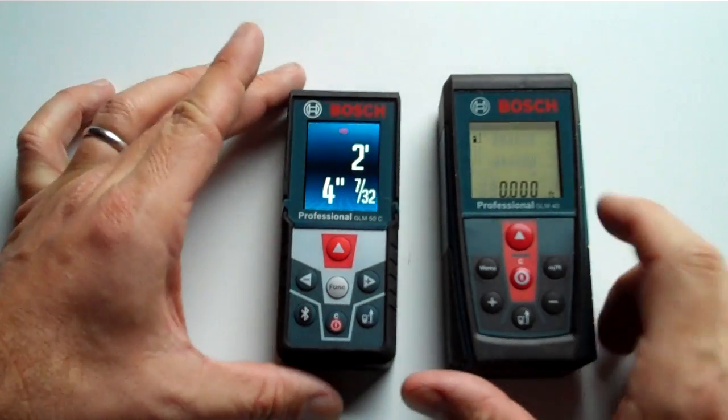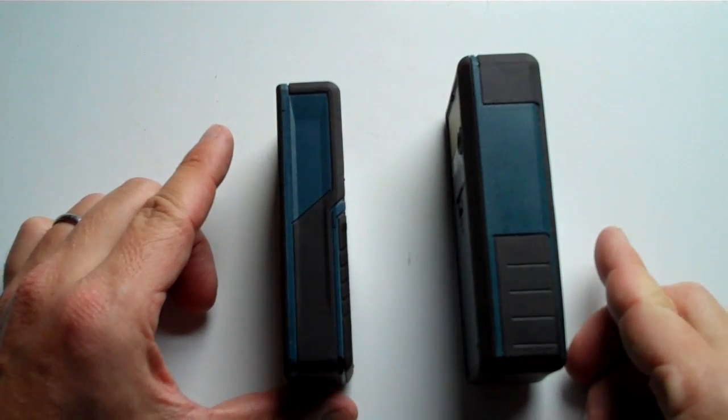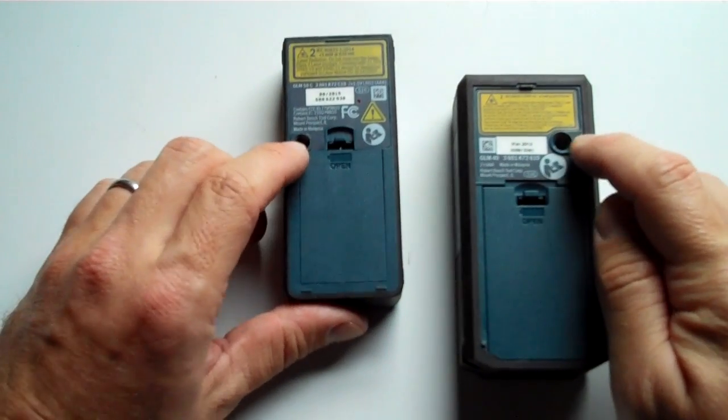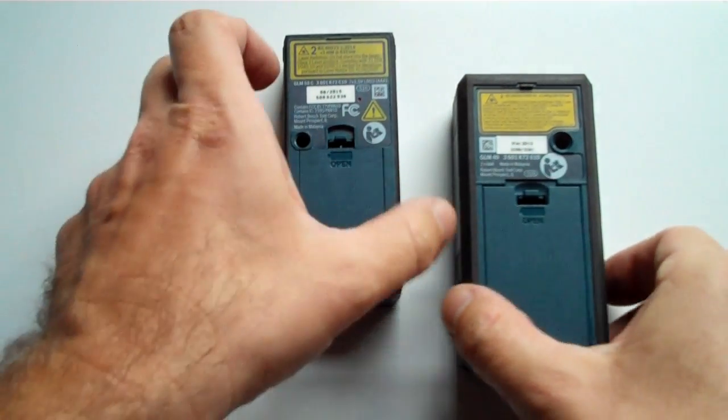I just wanted to show you really side by side — these are similar, but very different devices. Both of them can connect onto a tripod, and both of them have the same type of battery hatches.